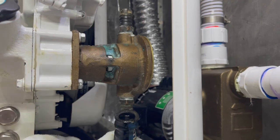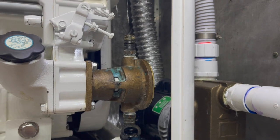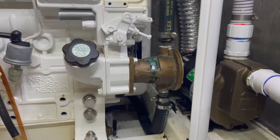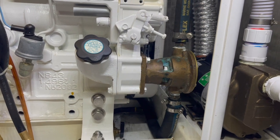All the bolts are on. I need to clean it up — there are some fingerprints on it — but I'm going to put the hoses on and start it up and test it. Okay, it's in and tightened, and the hoses are on. Starting it up now.